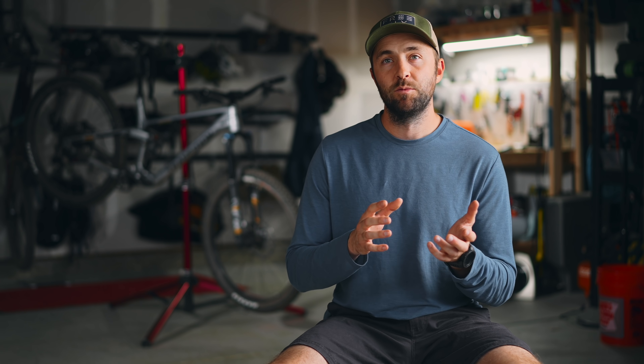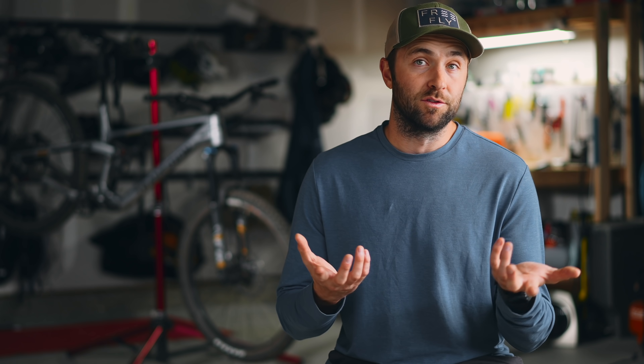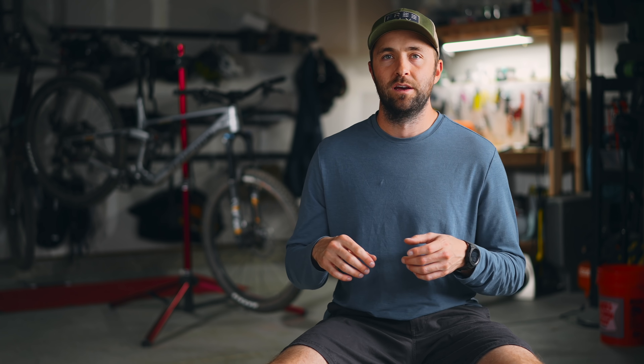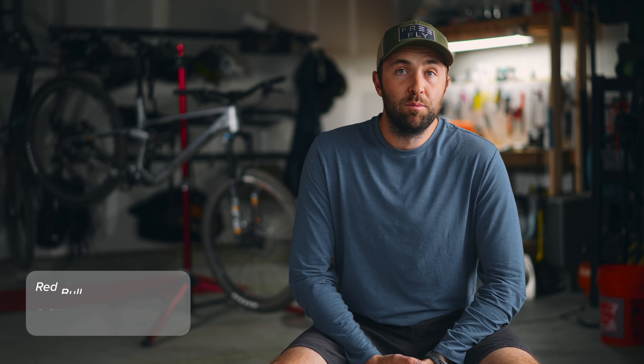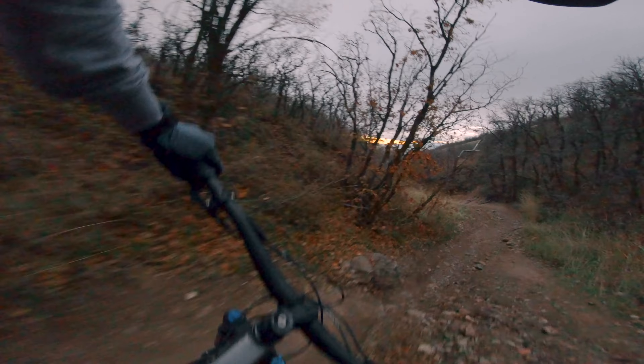One of my big complaints about the cheaper bike was the braking performance didn't give me a ton of confidence. I didn't have enough budget to do wheels, bars, and brakes, so instead of completely swapping out the brakes, I went with a set of MTX braking red label pads. I think these will give me a bit more power and modulation. A set of MTX pads runs $70 for front and back. I also went with a GX shifter and derailleur for $150 — a pretty smart upgrade.